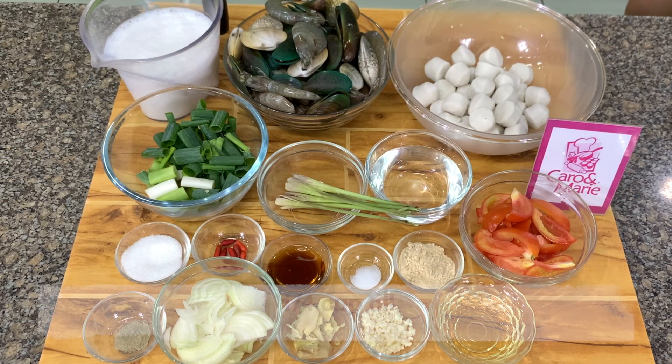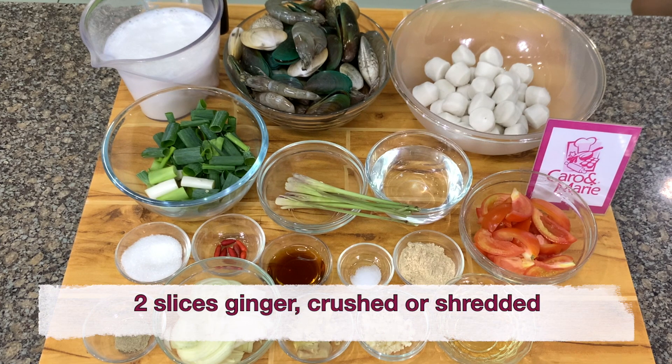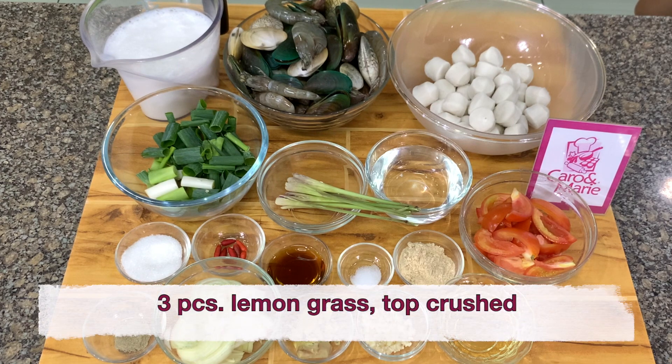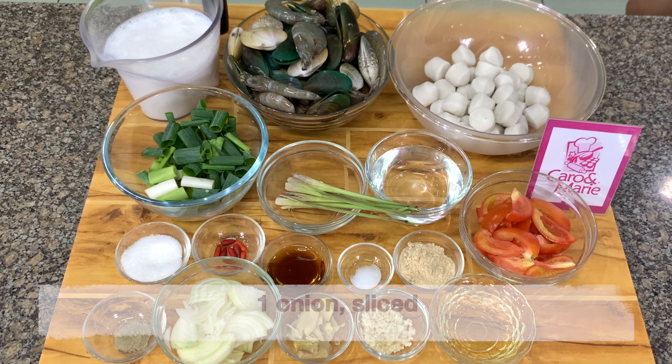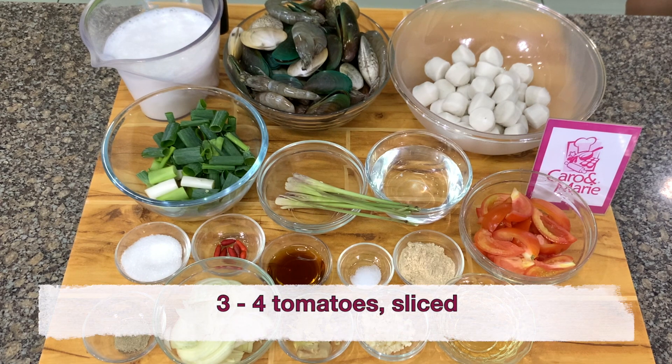The ingredients are 1/4 cup oil, 4 cloves of garlic chopped, 2 slices of ginger crushed or shredded, 3 pieces of lemongrass crushed to top, 1 onion sliced, and 3 stalks of green onions cut into 1 inch long pieces.